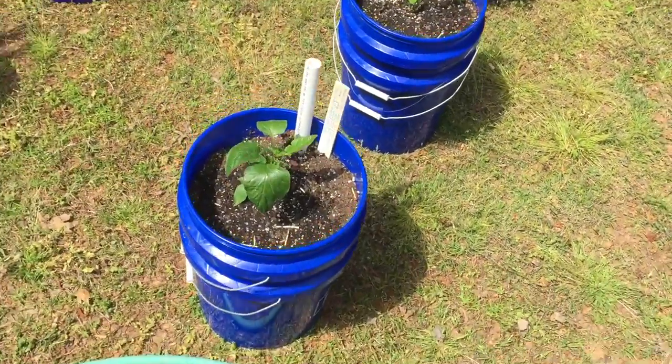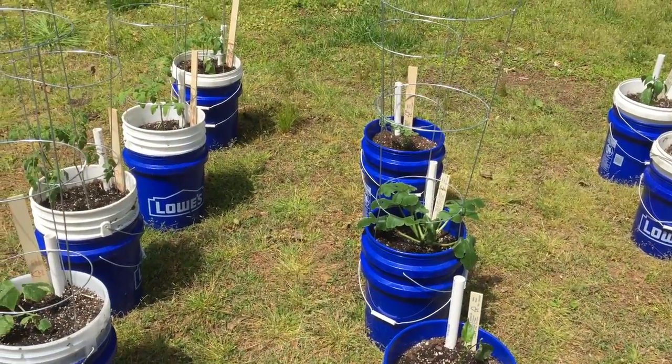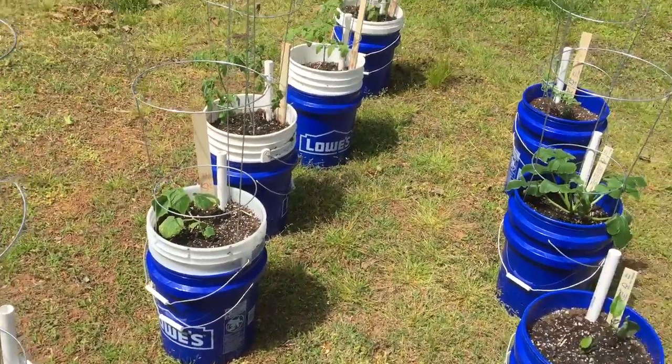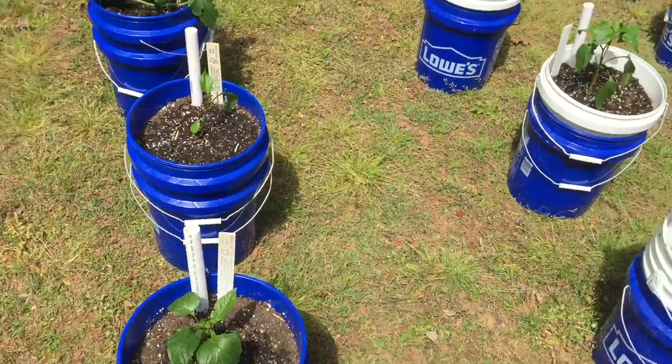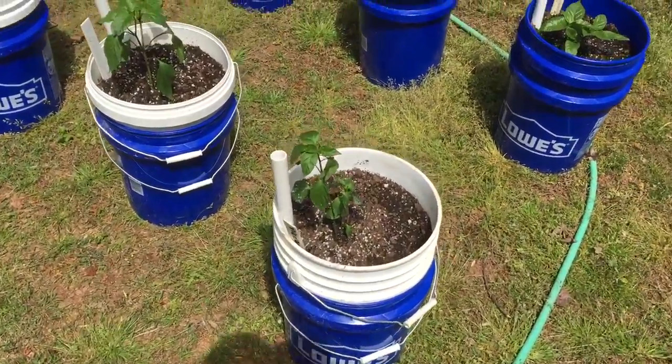I'm guessing it's transplant shock. Everything has it, especially the peppers. Very, very droopy.